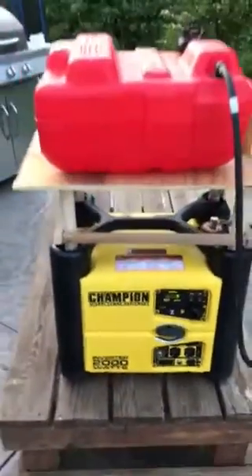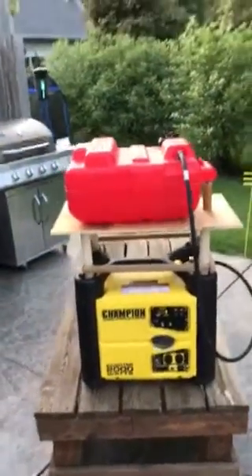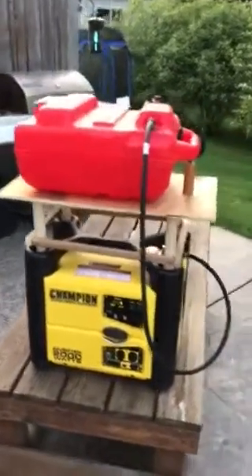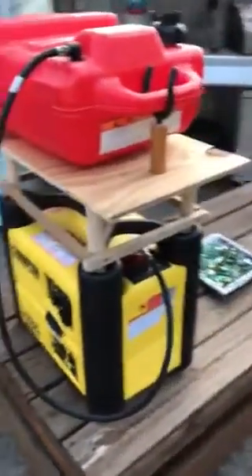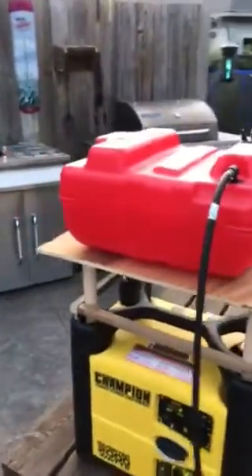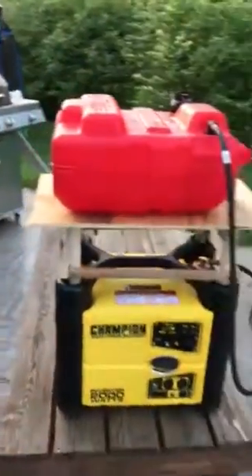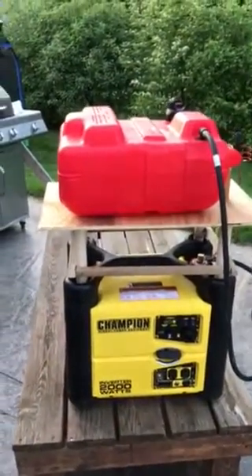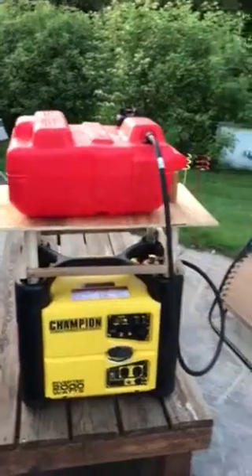One of the things with the iShack is when it's 30 below, you really don't like going outside, so I got the extended run tank, which has to be gravity fed, and it worked pretty well. We were always putting it on top of the cooler, but when you go out to get ice for your drink or get in the cooler, you gotta mess with the extended run fuel tank and move it.